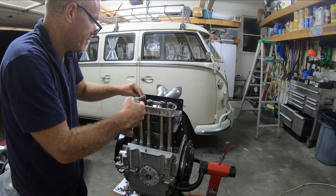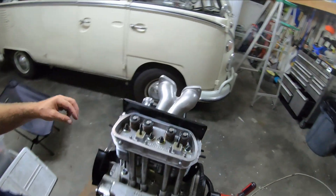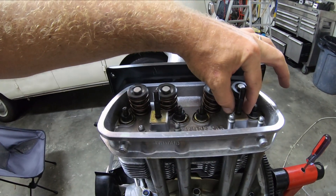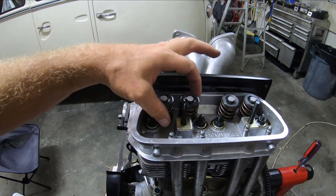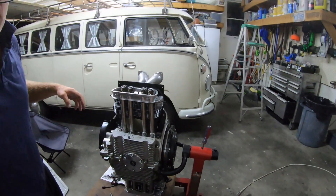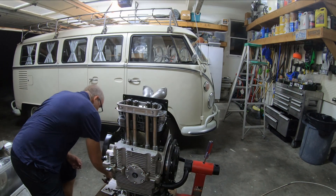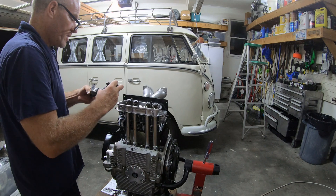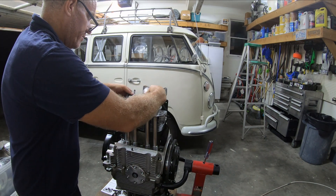I have four lash caps on there and the push rod tubes on there. What I did is I'm using two shims here to get my geometry correct, so I measured that to get it level at half lift, which seemed about right. I don't know if it's 100% correct, so then I can take this rocker on and go ahead and put this on.